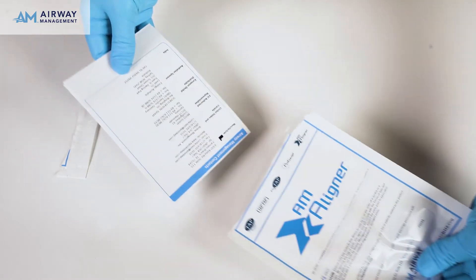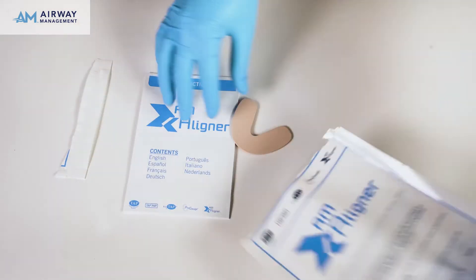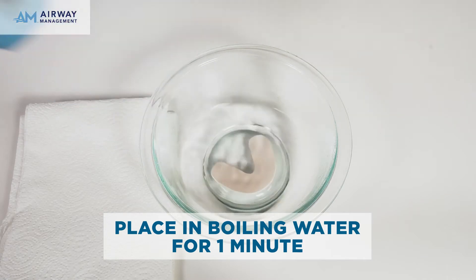First, remove the AM Aligner from the package. Place the Aligner in boiling water for one minute.